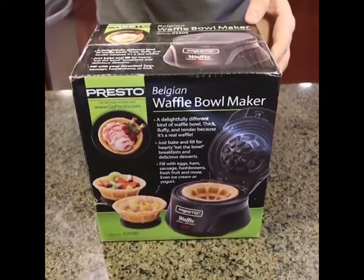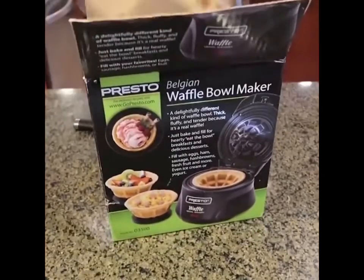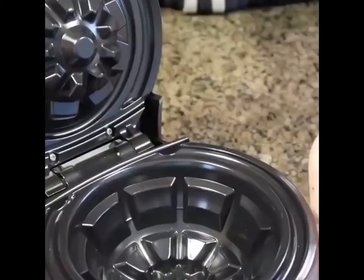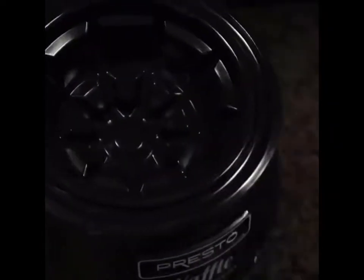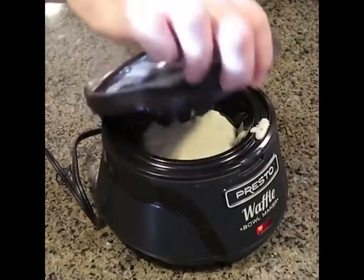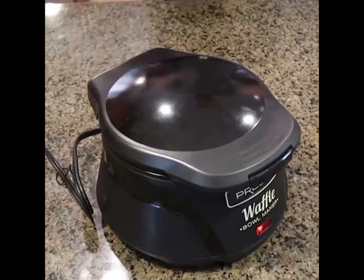For the next waffle maker I have a waffle ball maker — let's see how it works. An awesome idea — put some ice cream in there, eggs, fruit, many many ways to use a waffle ball. Plugged it in, preheating. This one doesn't have a convenient measuring scoop, you kind of have to guess. There's a fill line — it's in the description and very easy to find. So I'll fill it to the fill line. I think it's closed. Now we wait four minutes and we're going to open it to see what it looks like.